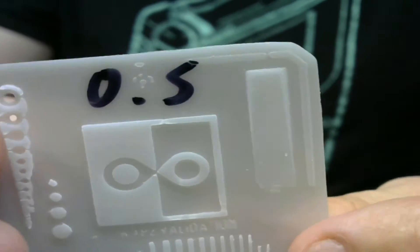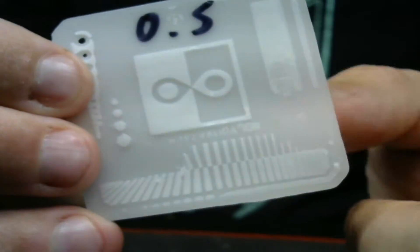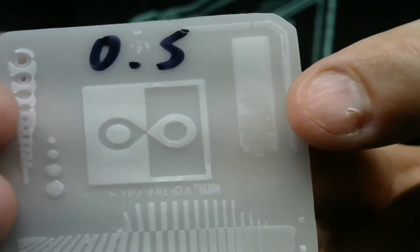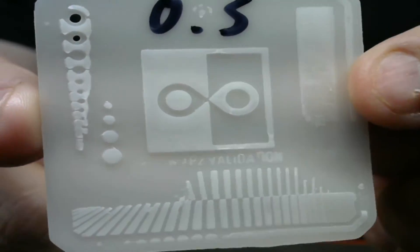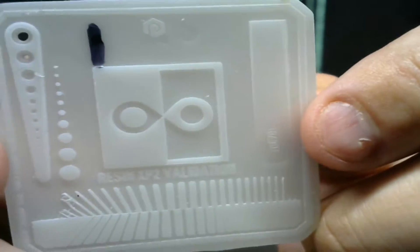Here is the exposure test print at 0.5 seconds. Looking at the middle of this print, the teardrops aren't even connecting to each other. Most of the lines are not here at all — it's just an all-out disaster. That means we are way underexposing because we're losing all of our little detail lines. So we're going to go up and add 0.5 seconds.